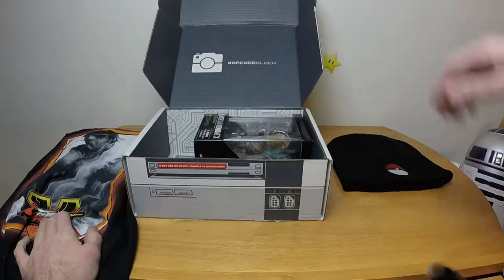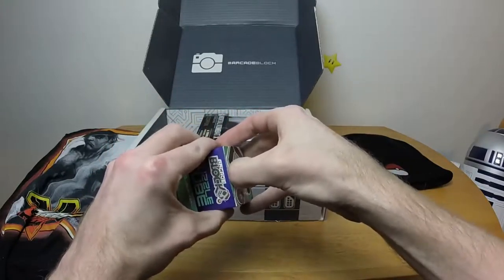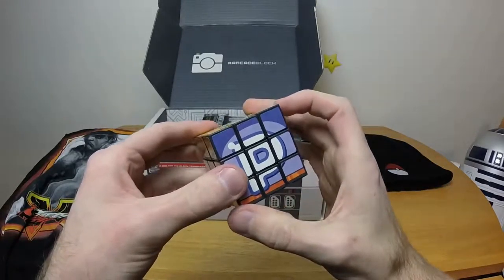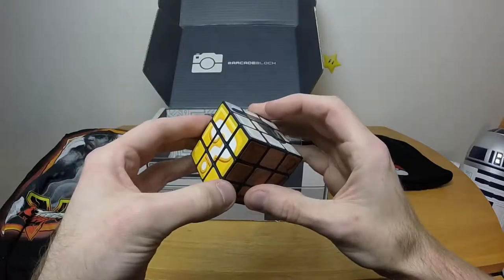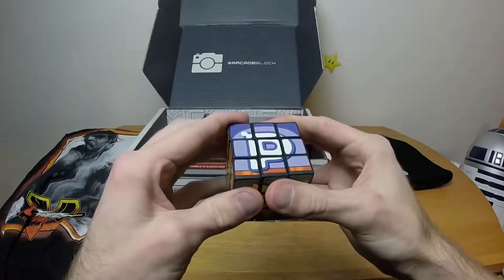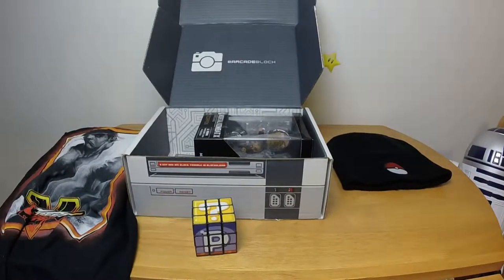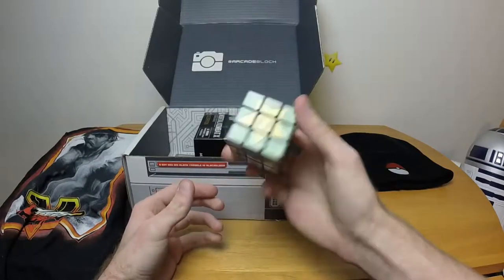Next we have a tiny box — it is a puzzle cube, exclusive item. Apparently the puzzle is opening the box. Oh, it's a Rubik's cube. I hate Rubik's cubes, they really annoy me, but it's a nicely Mario-themed one. It feels like one of those cheap Rubik's cubes you buy in the store that will get stuck after you play with it for a little while. Anyway, yeah — Rubik's cube.